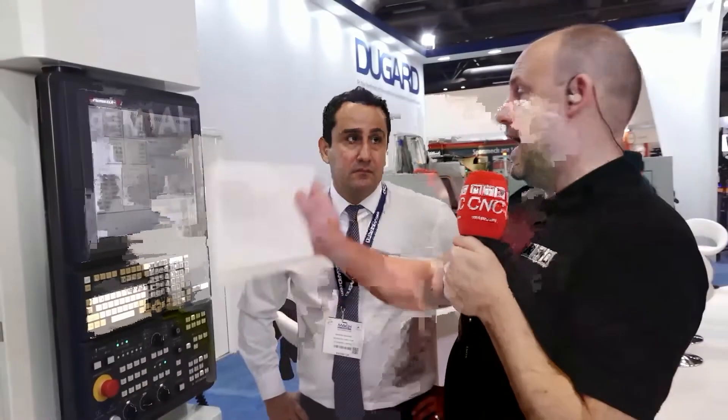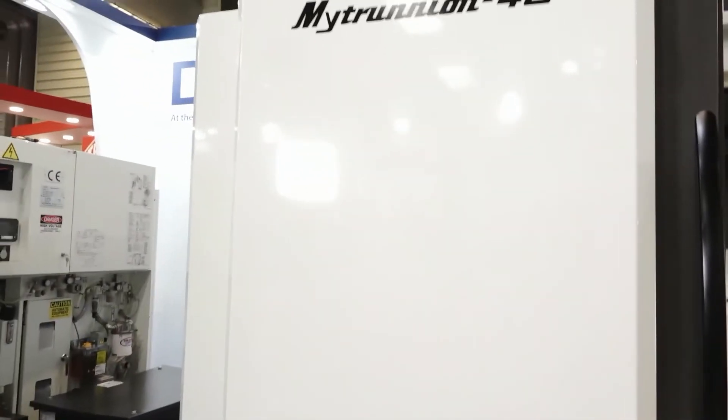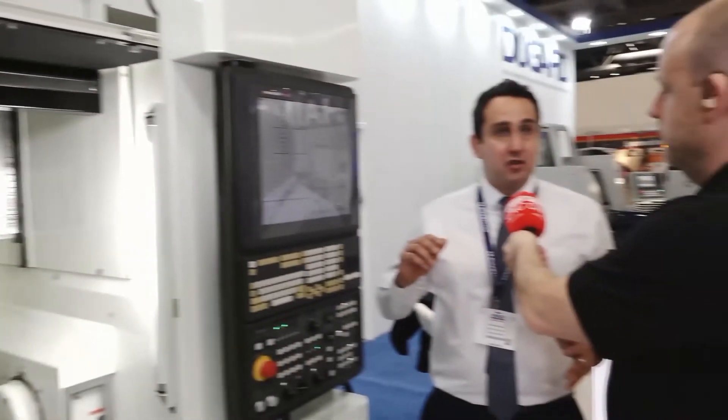Last one — we looked at the MedCenter which has the pallet system. Do you provide cobots and all that kind of facility at Dugard to keep these machines going over long periods? Yes, basically all of our Mytrunnion series come automation-ready, meaning we provide the interface so you can choose any type of automation of your choice — from robots to pallet systems — the machine has the capability to integrate with those systems.